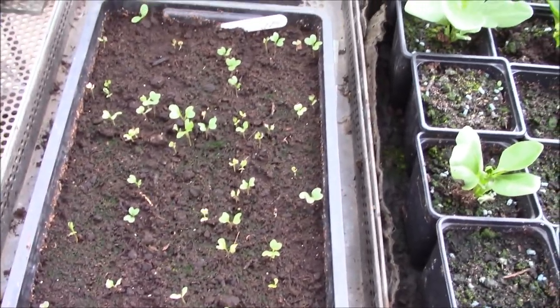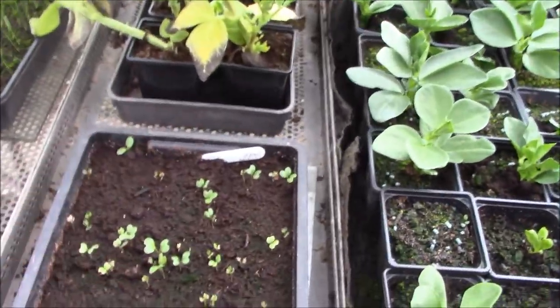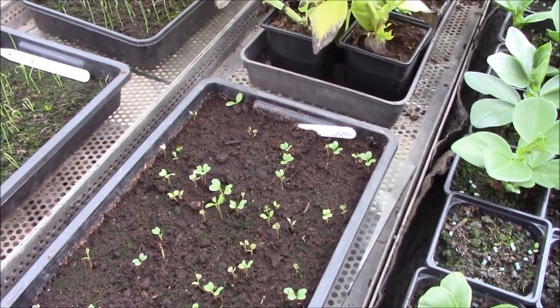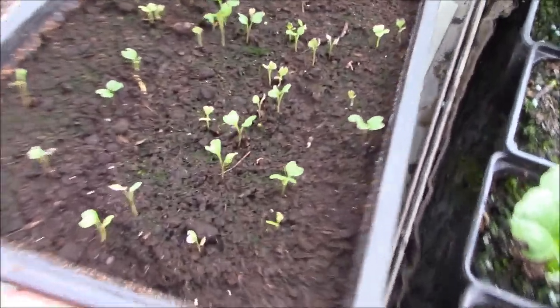The kale's come through, as you can see - there's plenty of kale there. I'm going to put in probably about 20 plants or so, so there's more than enough there for me. All of them have come through. I'm going to wait until they get a bit bigger before I transplant them, but that's what the kale looks like at the moment.